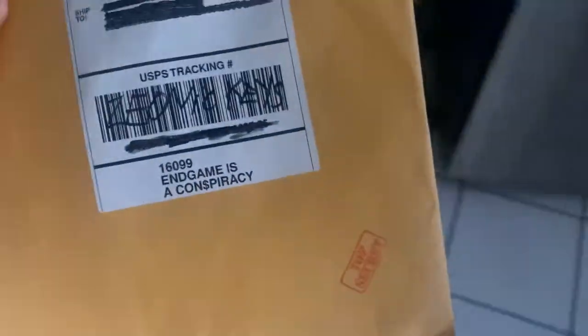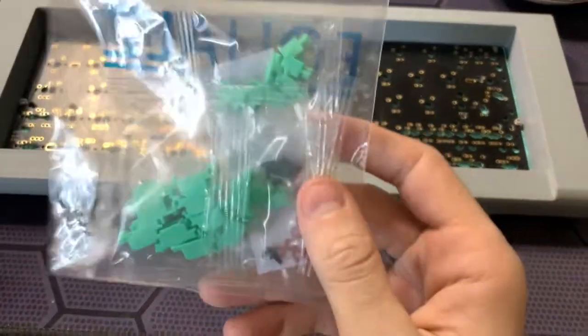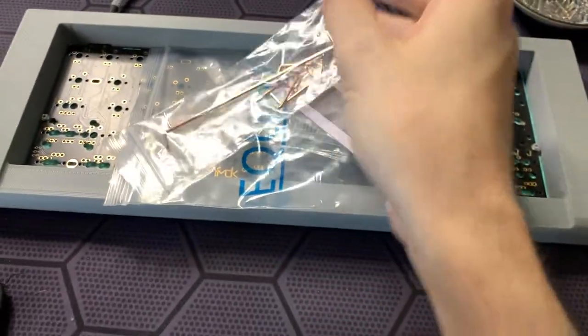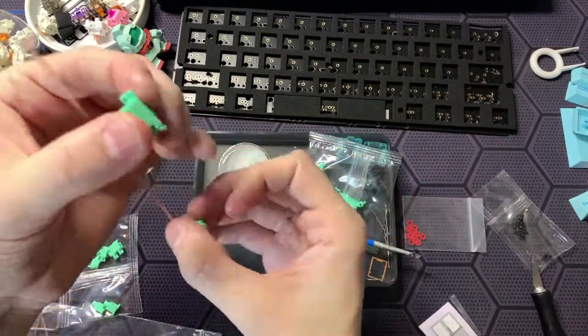At this point in recording, I got a mysterious package in the mail, so I decided to open it. Although I hadn't planned on using plate foam, since it arrived I decided I might as well. I also used Equal's screw-in stabs, since I liked their aesthetic and I've used them before — they are pretty great stabs.